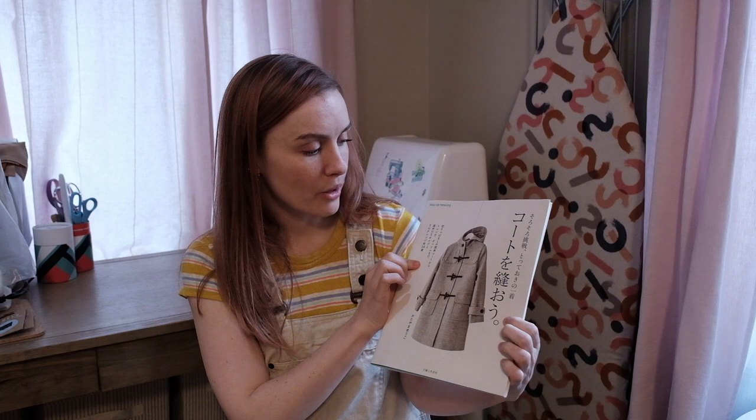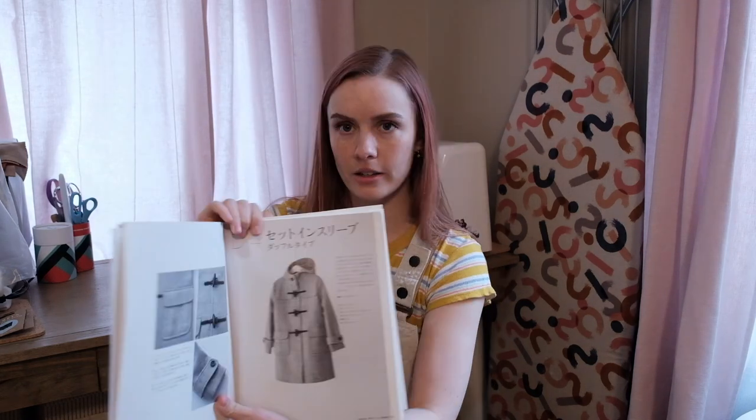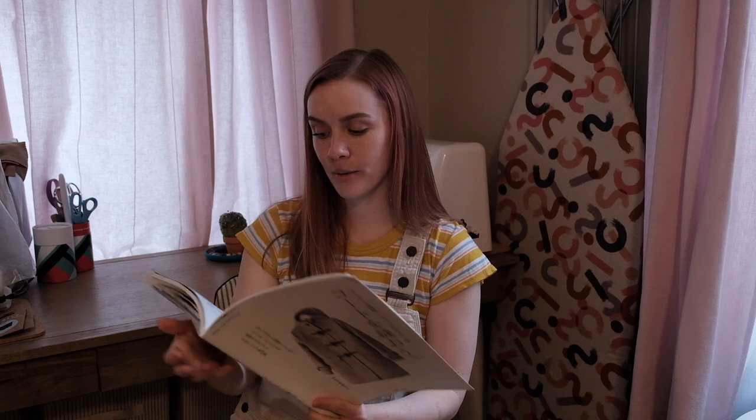It is a duffel coat that I found in a Japanese sewing pattern book. I do not speak Japanese, so that'll be interesting. Here is the pattern that I will be using to make my coat. I am so excited about it.